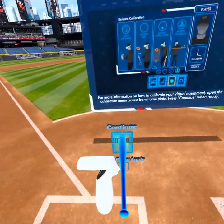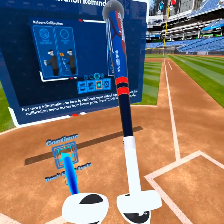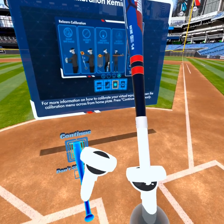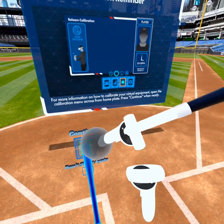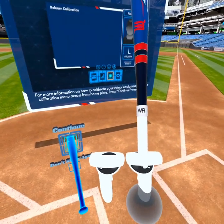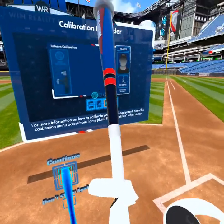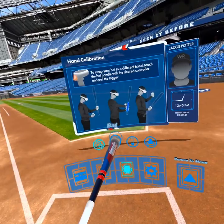To switch hands — in this example going from right to left — I'm going to press on the back trigger of the controller that's not occupied and raise it up. Click the back trigger, and the controller switches from right to left. To go back left to right, same thing — it's accomplished by pushing the back trigger. Not the side trigger, not a button, but the back trigger.